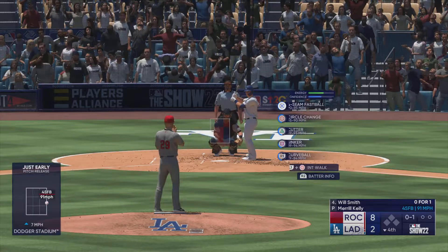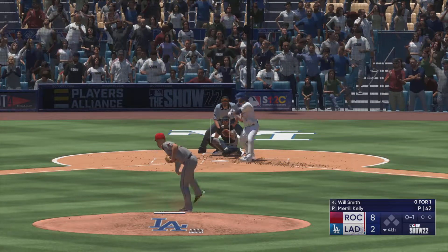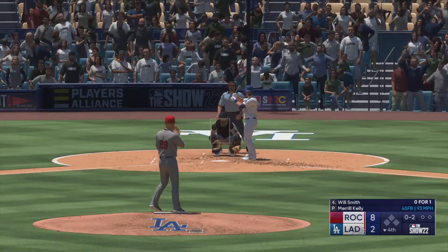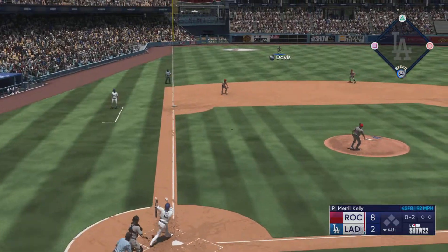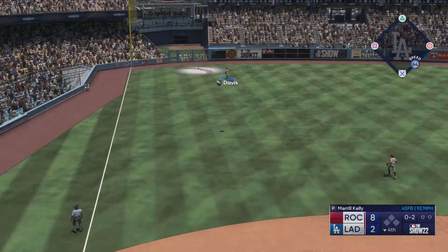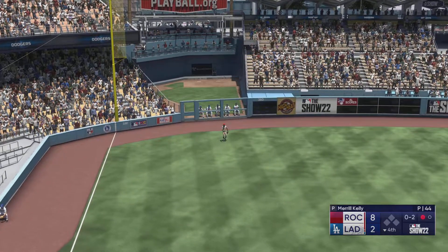Up to the plate is Will Smith. Swing and a miss — he was late, strike two. High fly ball down the left field line — Davis on the move to his right, puts the squeeze on it. One away.